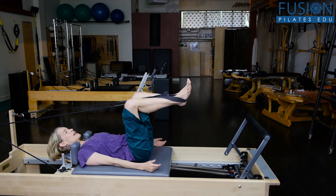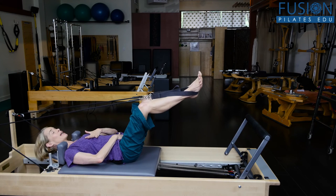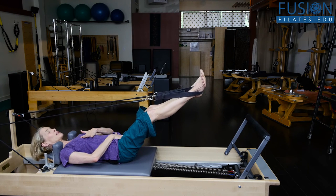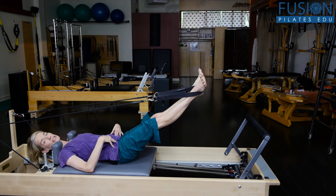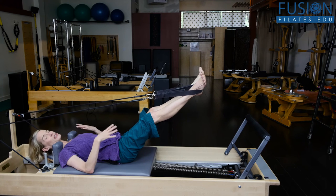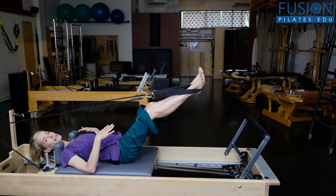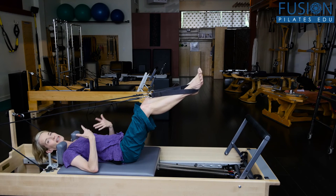On the inhale, pelvis stays long, spine, shoulders, and head nice and neutral as you lengthen the legs out. We're trying to get as much of a pure movement in the leg as possible. And then when we come in — this is the eccentric phase of this exercise — this is usually the time where people kind of collapse or hang out and just let the springs bring them in.